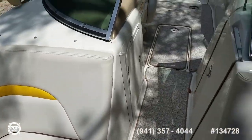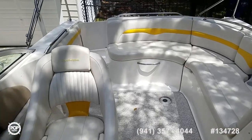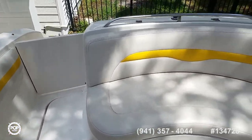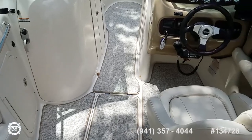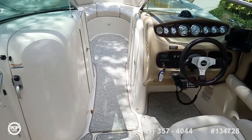Please take this opportunity to check out all the high resolution photos we have on popyachts.com. Give me a call today — my name's Andy, happy to answer any questions you have. Look forward to meeting you in person, showing you around the Sunesta 223. Let's get you out on the water and having fun. Talk to you soon.